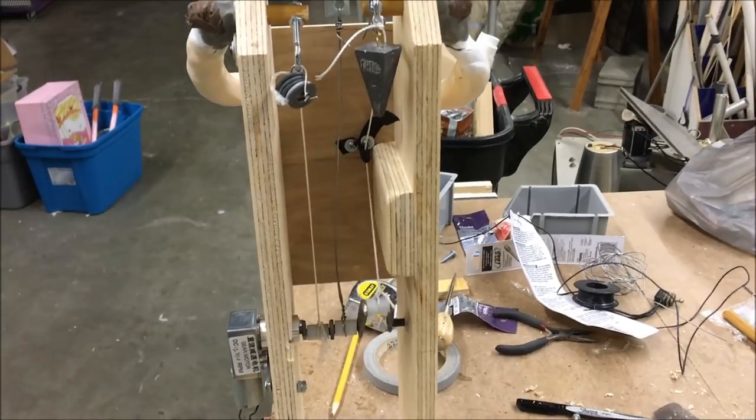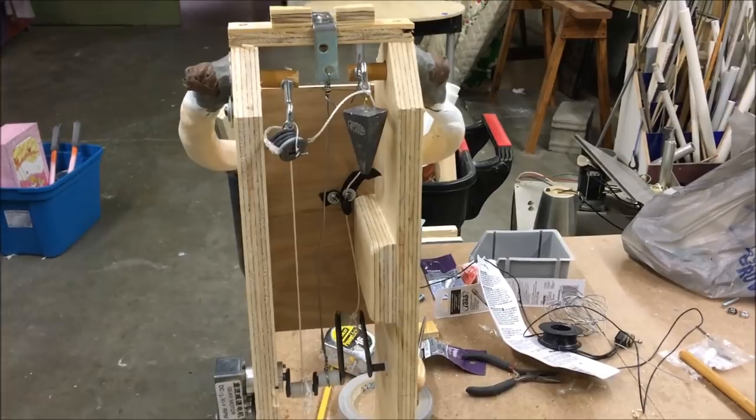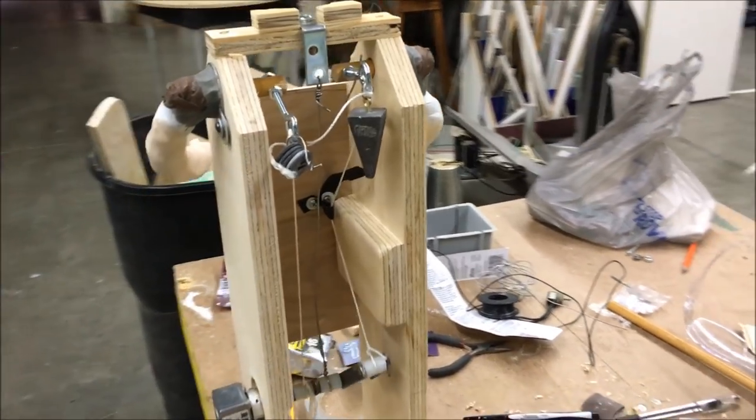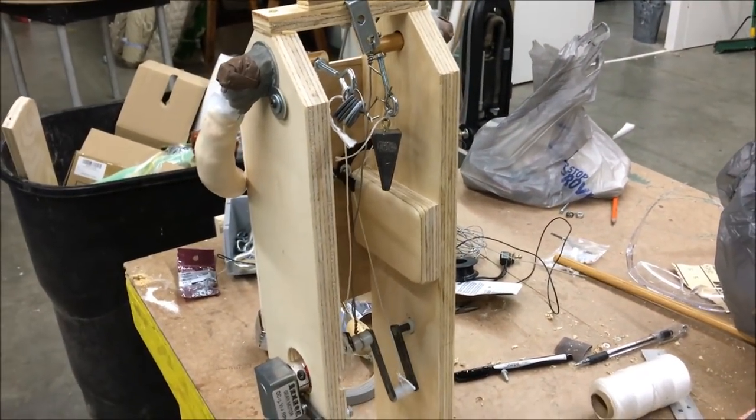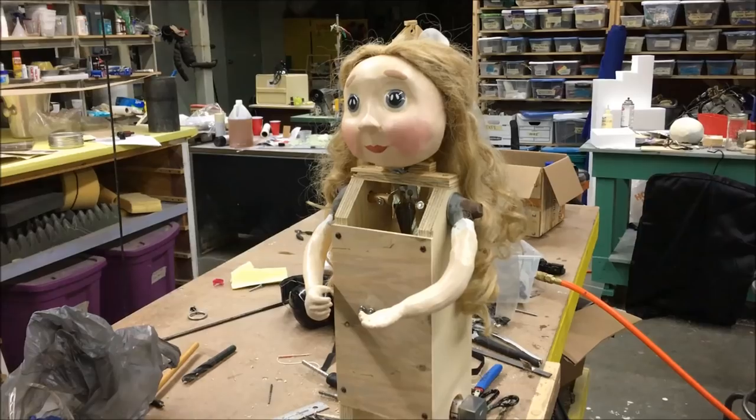Small fishing weights were used on the ends of the arms as counterweights to prevent the motor from working too hard. The different lengths of the cranks provided a different range of motion for each arm and the head.